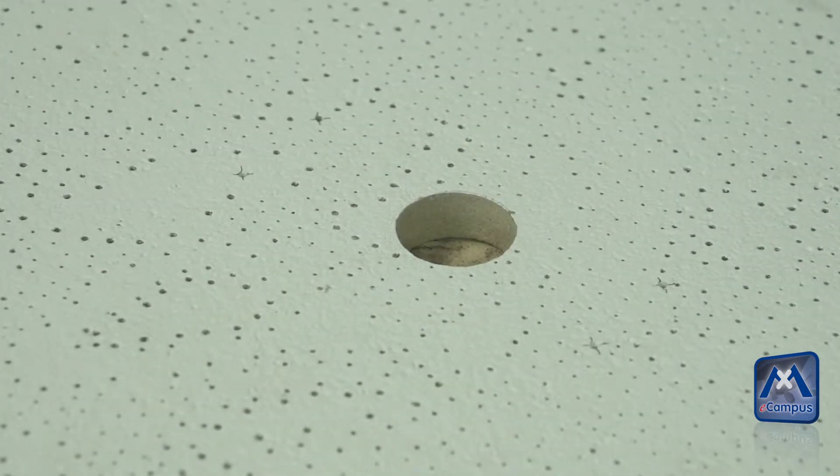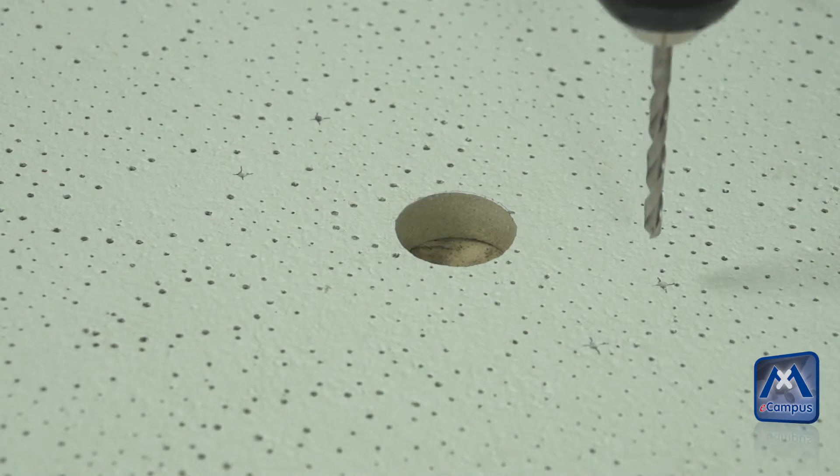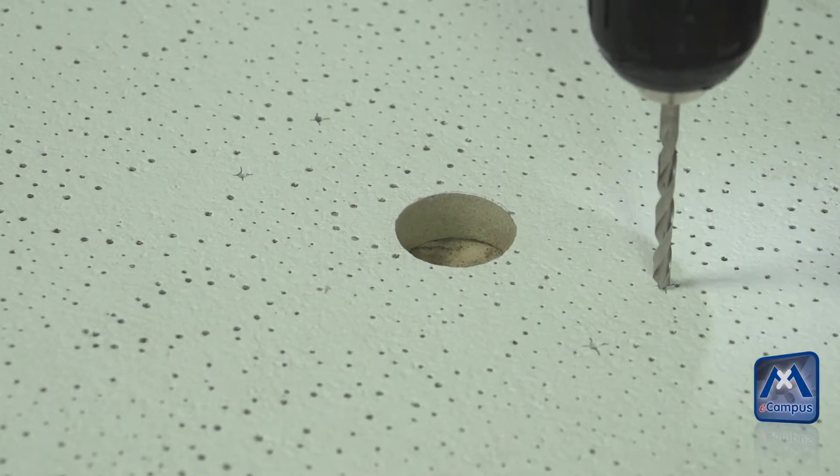If the condition of the ceiling — like here with the pan ceiling — is too soft, the back plate should be used. Prepare the holes for the allen screws with the drilling template.